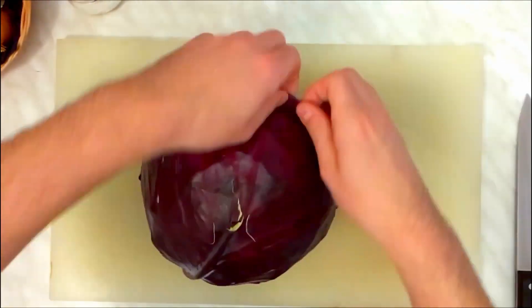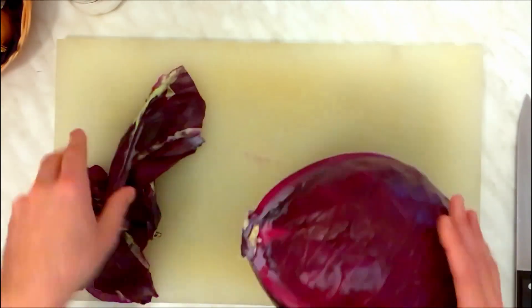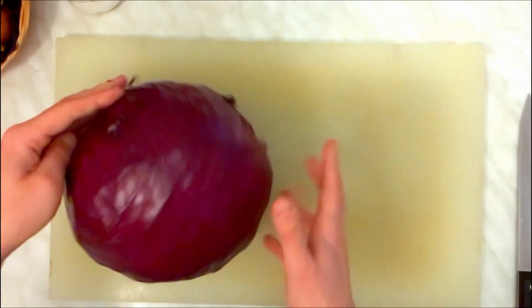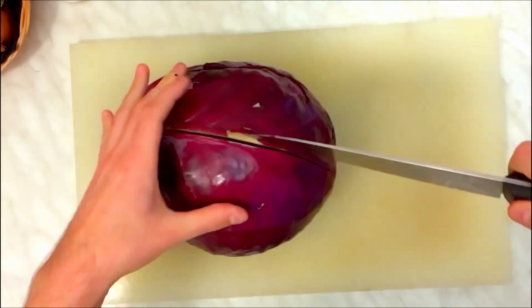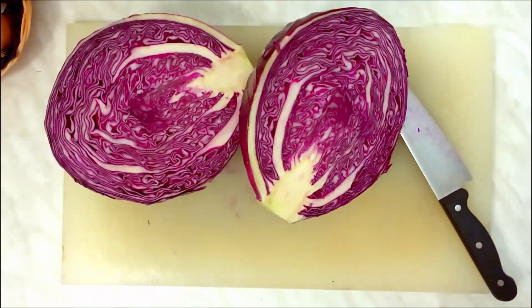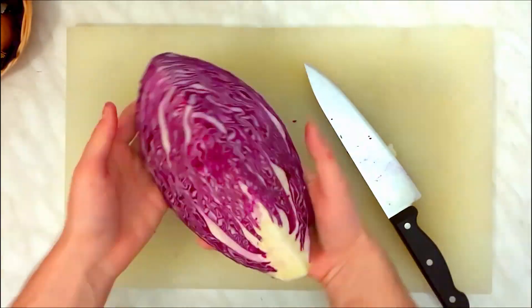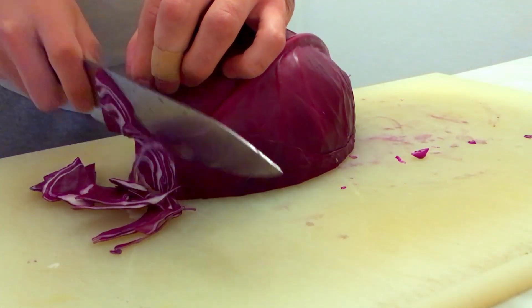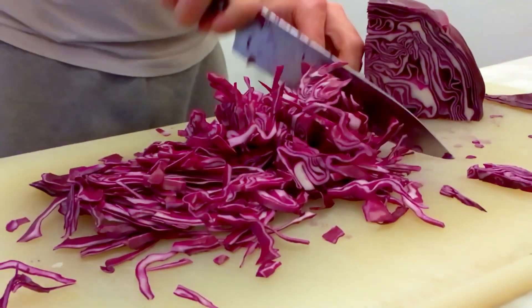Let's start with the cabbage because this one needs the longest time to cook. I have a huge one, just like the size of my head — I don't need that much, so I just use a quarter of it. Peel the outer layer of the cabbage, then cut it in quarters, which should be around one and a half pounds or 700 grams roughly. Then cut it in smaller pieces and slice it even and thin.